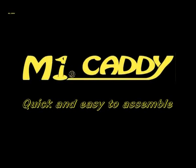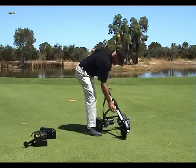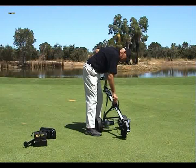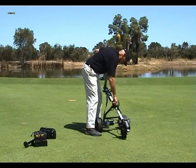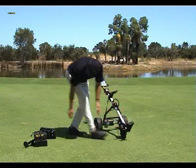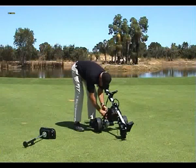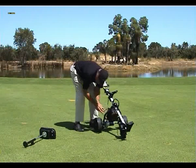MyCaddy golf buggies have been designed with a lightweight but strong frame and fittings to last for years of happy and trouble-free golfing. The bag supports have been designed to hold the bag in a very secure position and, as we can see here, it only takes a very short time to assemble the MyCaddy golf buggy after removing it from your vehicle.